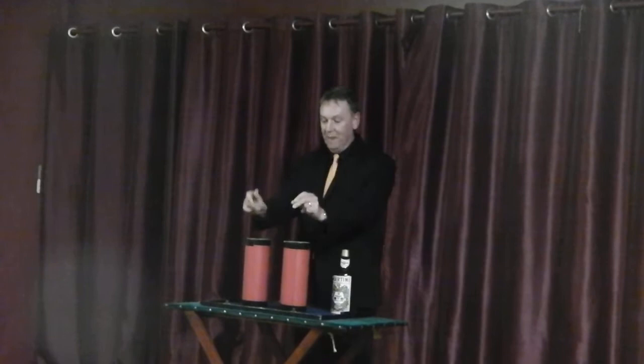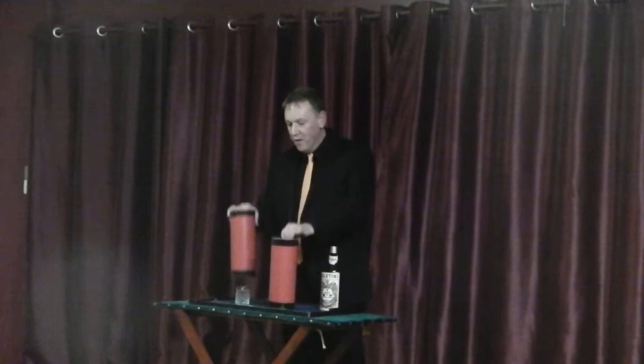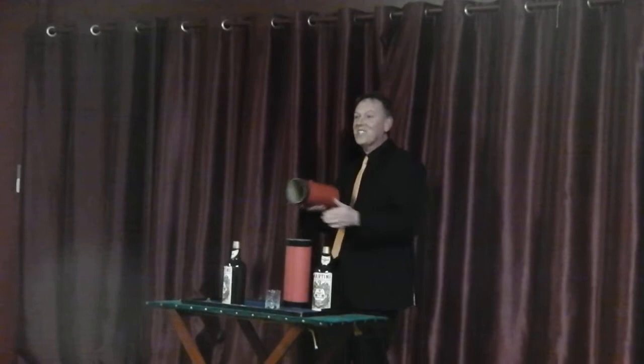It didn't work, is it? I'll do it again. Look, that one goes over the bottle, that one goes over the glass. Snap your fingers. Hopefully. There's the glass, there's the bottle. Yes! That one goes over the bottle, that one goes over the glass. Snap your fingers again, there's the glass, there's the bottle. It worked once again.